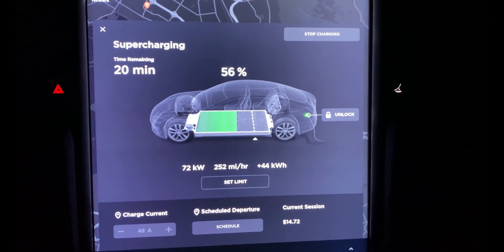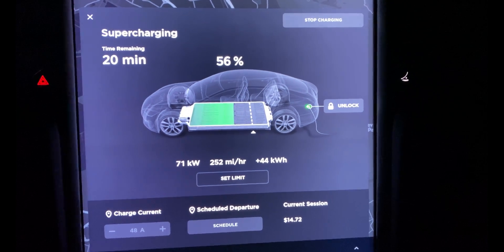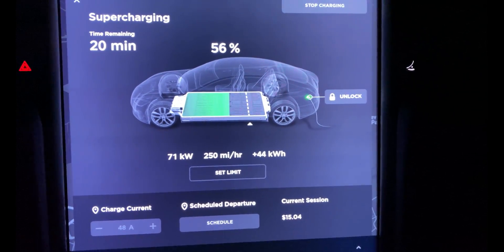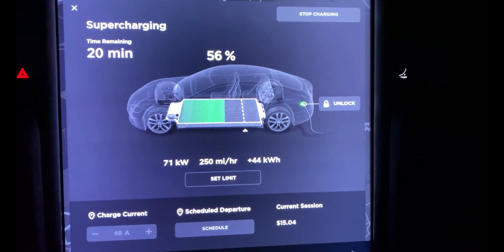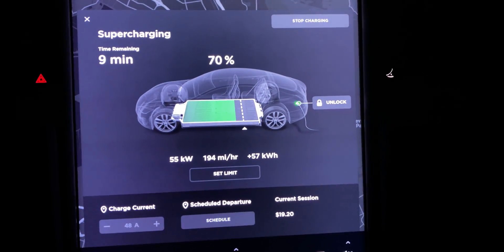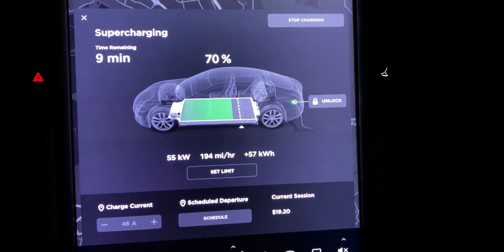I've currently been charging for 24 minutes. I've gained 44 kilowatts and I'm at 56% state of charge, charging at 71 kilowatts and a 250 mile per hour charge rate. At the 36-minute mark I hit 70% state of charge, currently charging at 55 kilowatts, and it says another nine minutes to go.